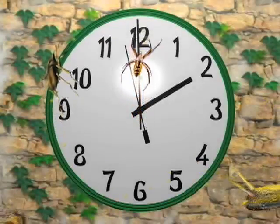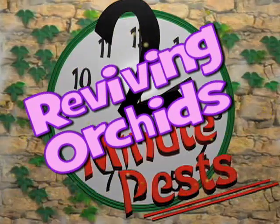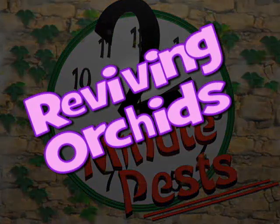Here's a little tip from our garden to yours. Many of us have orchids just hanging around. They don't get many pests, but they do have problems, which is the topic of our two-minute pests. Celeste, what do you think?